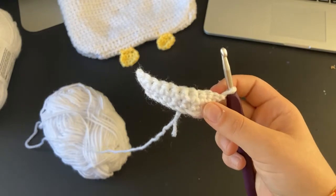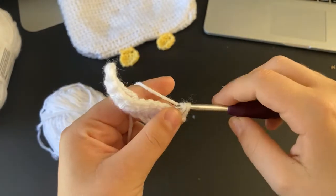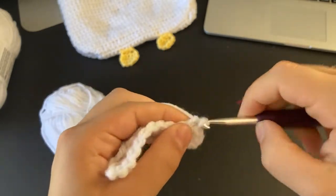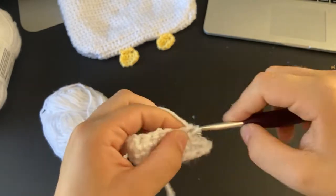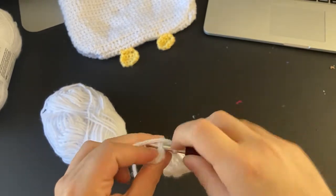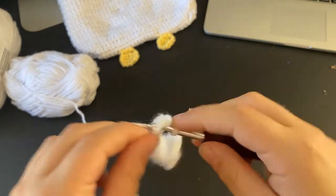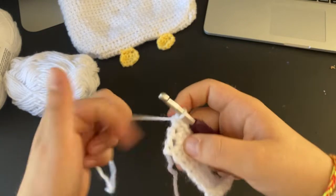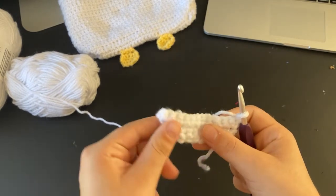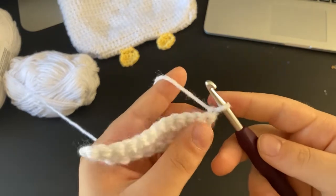Chain one and turn your work, then do a few more rows of the same thing. Go into the first stitch, do one single crochet and one more into that same stitch for the beginning increase, then single crochet all the way down until one stitch left, and do two stitches into that last stitch. As you can see it's starting to become more rounded — just keep doing this until you like how round your bag is.